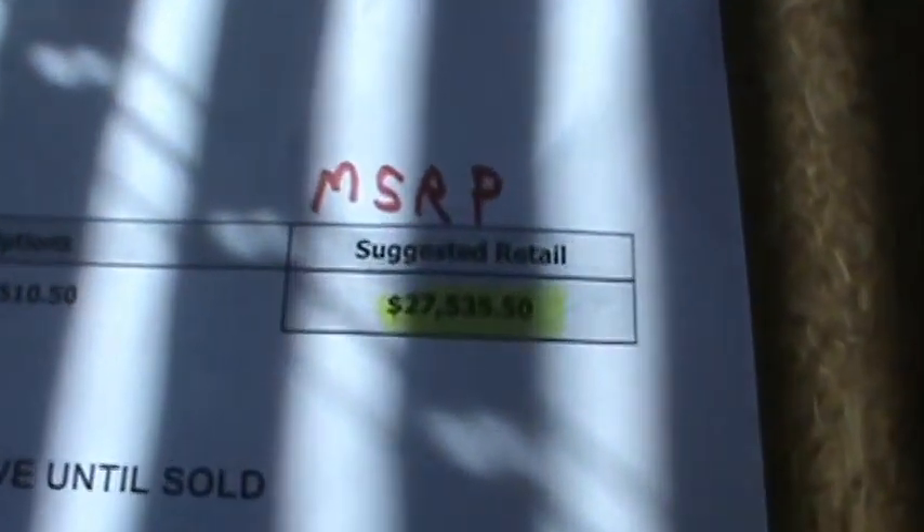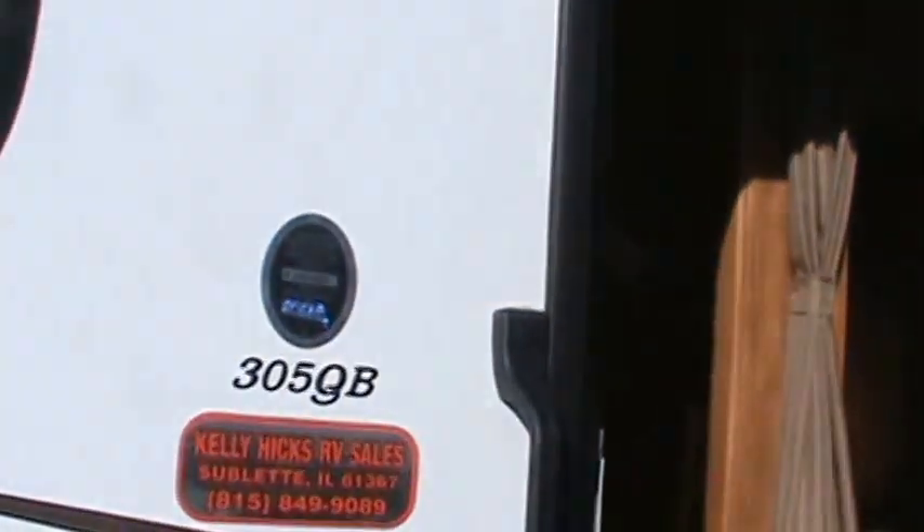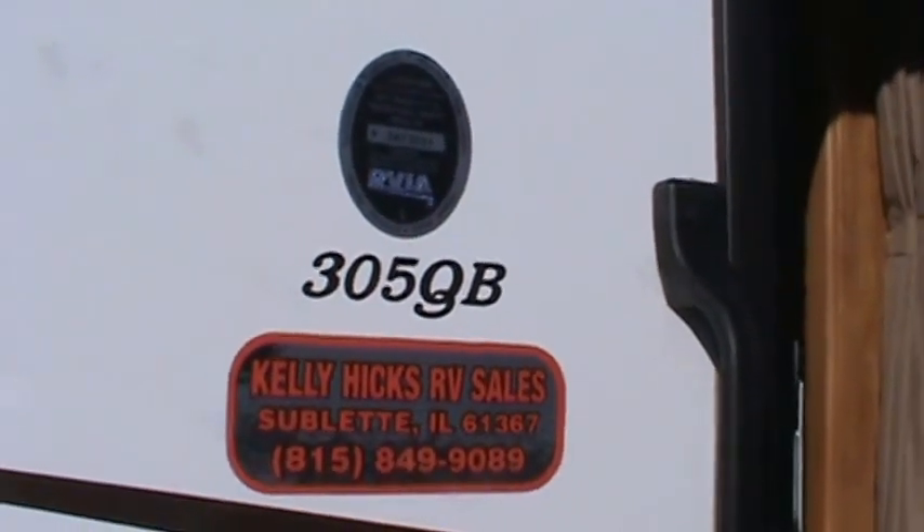There you have it — a classic. The MSRP is $27,535. This is a 2014 Shasta Flight 305QB with the Mocha interior. Hope you enjoyed our tour, and I'd like to sell you a trailer someday. Thanks for looking. Got any questions, call Kelly at 815-849-9089.